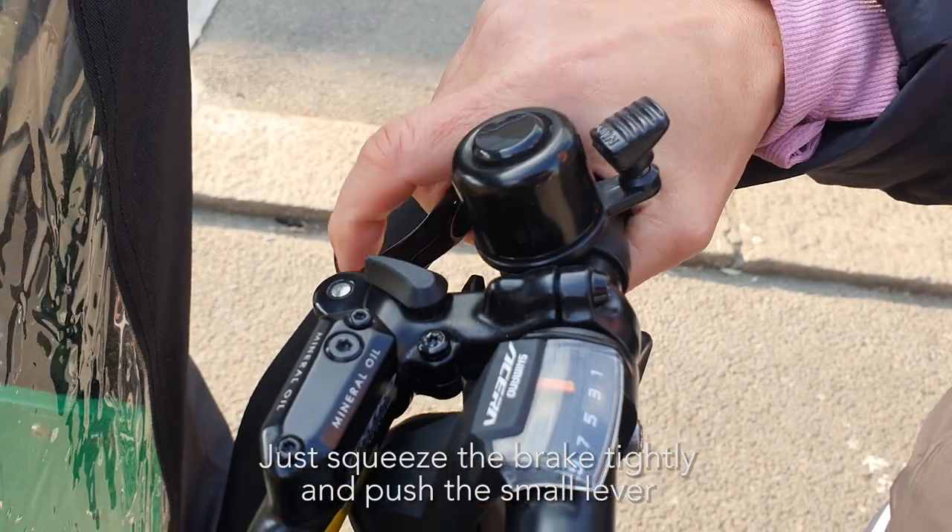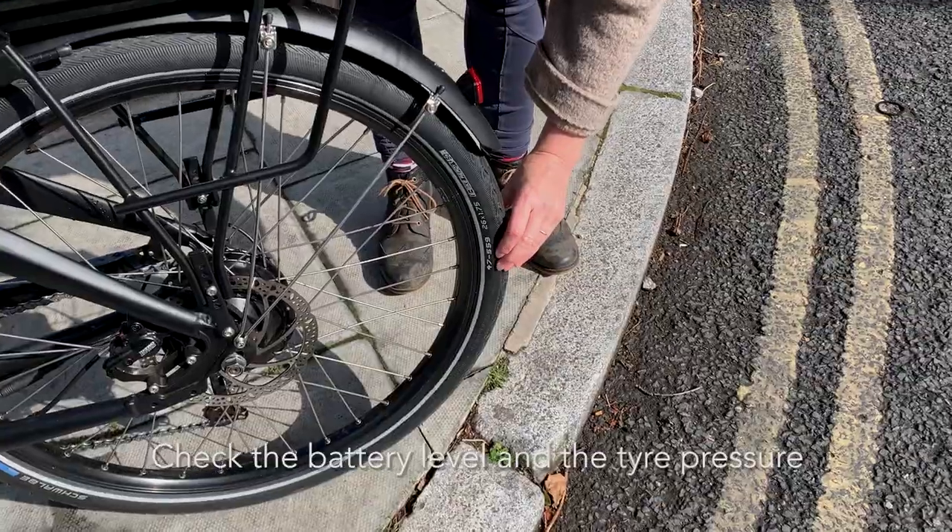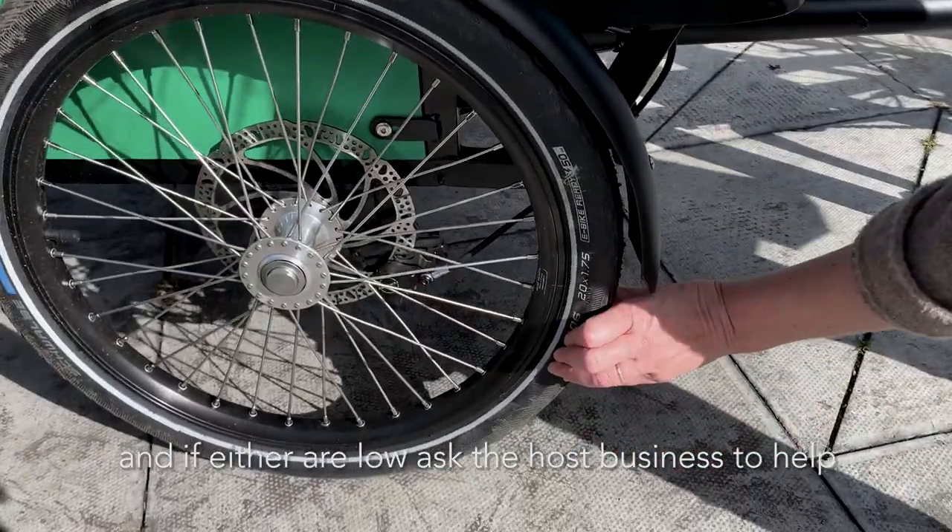Just squeeze the brake tightly and push the small lever. Check the battery level and the tyre pressure, and if either are low, ask the host business to help.